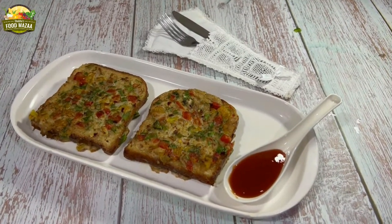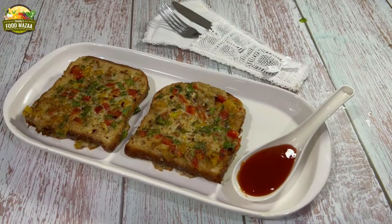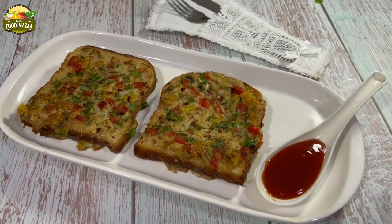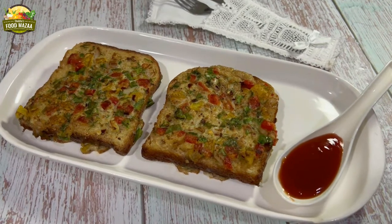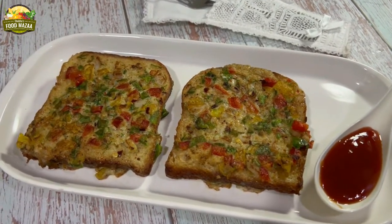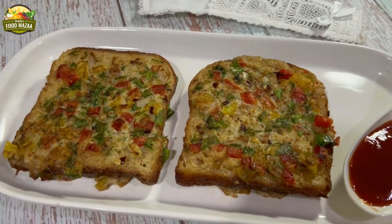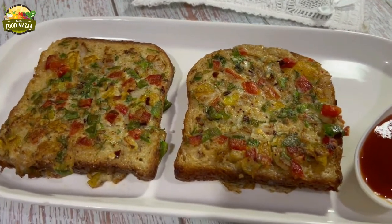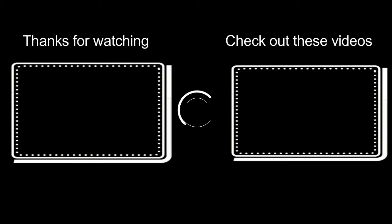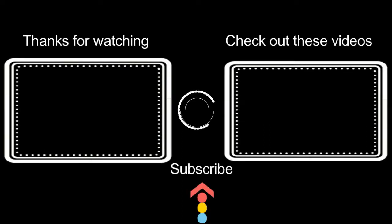I am sure you are going to like it too, and if you have any new ideas do share them with me. Egg breakfast is something that everyone loves and it's a versatile one too. Thank you for watching this video — check out my other breakfast ideas with eggs; the playlist is shared here and in the description box. Thanks!